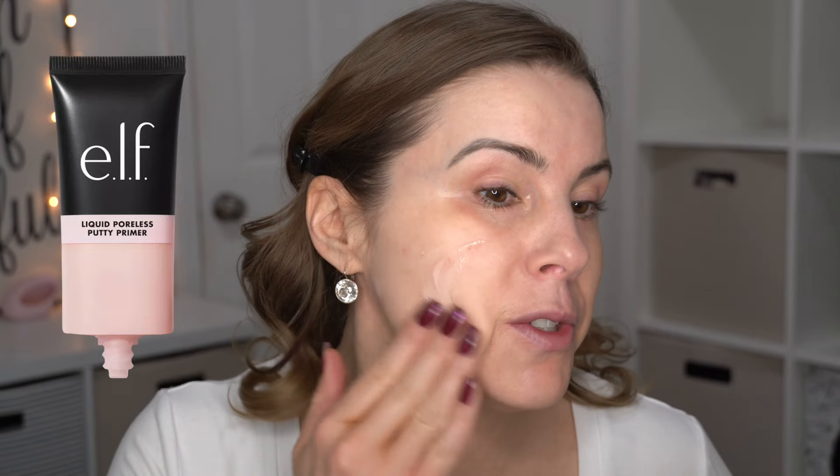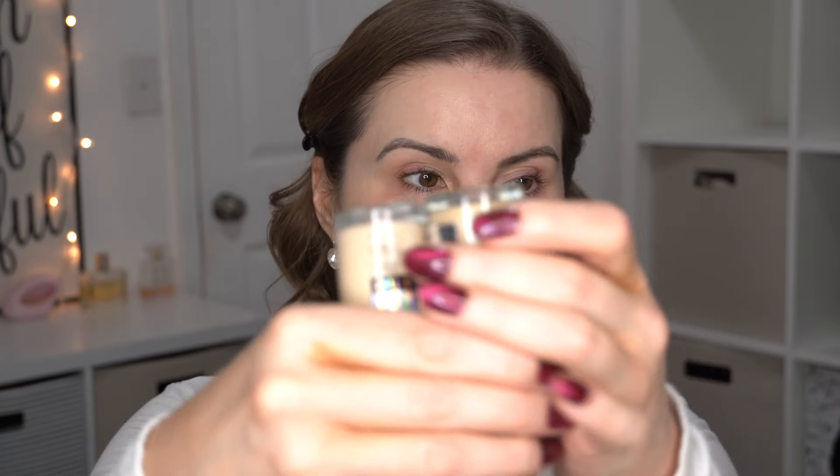I'm going to go ahead and prime with the e.l.f. liquid poreless putty primer. I've really been enjoying this primer with the Believe Beauty foundation — those two are amazing together. Today I'm going to use it with the Maybelline Superstay skin tint. I finally picked up a slightly lighter shade so I could get my perfect shade. My summer shade is 118 and I picked up 110 to mix with it.